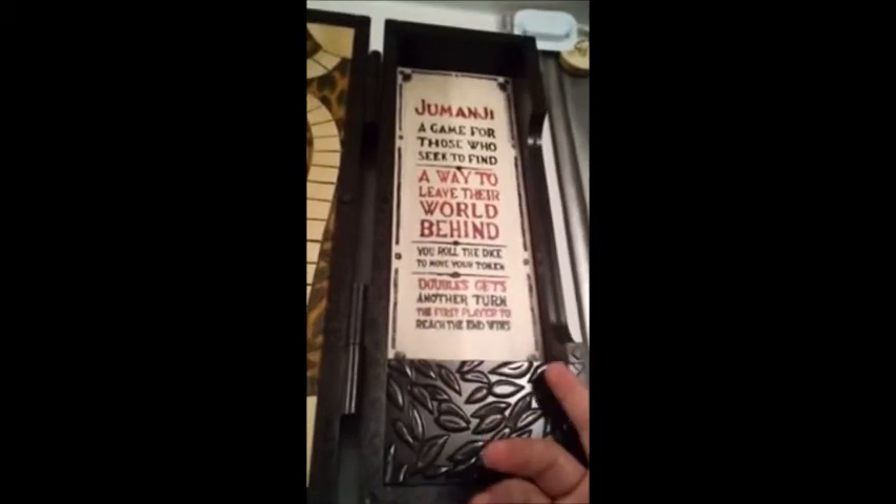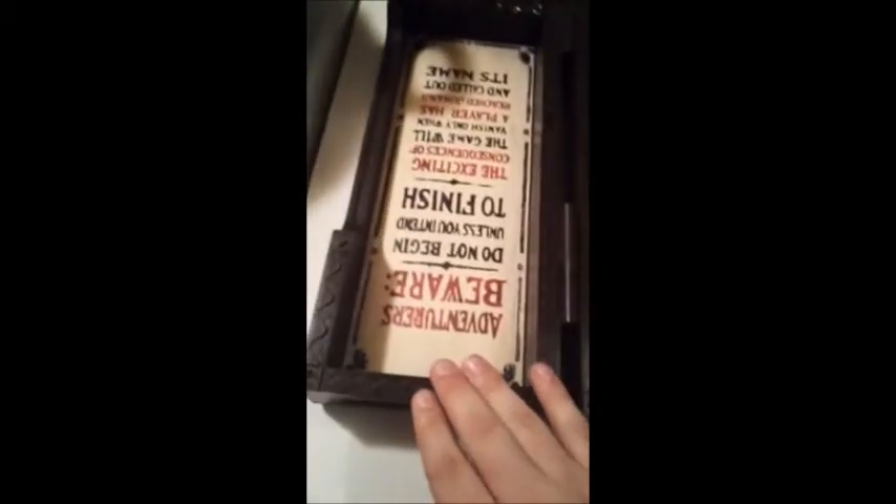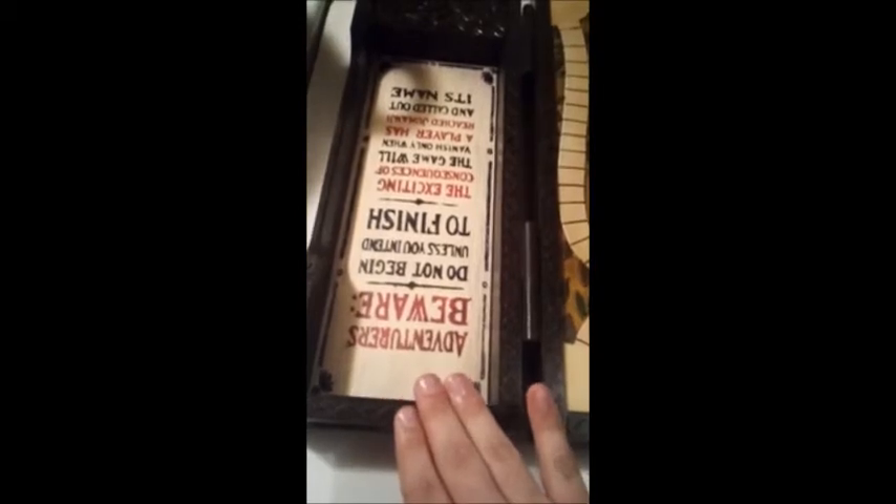Anyway — 'Jumanji: a game for those who seek to find a way to leave the world behind. You roll the dice to move your token; doubles gets another turn, and the first player to reach the end wins.' And over here: 'Adventurers beware — do not begin unless you intend to finish. The exciting consequences of the game will vanish only when a player has reached Jumanji and called out its name.'